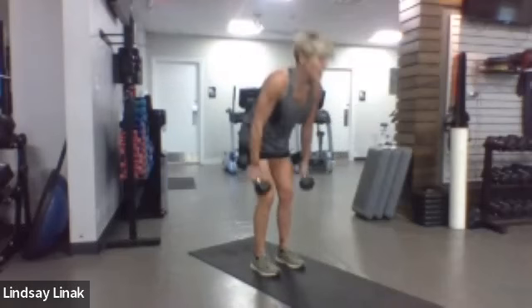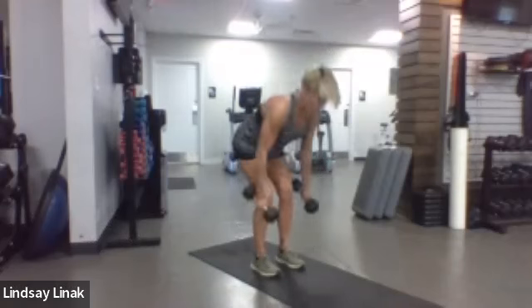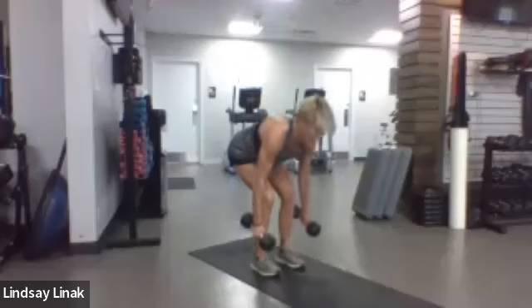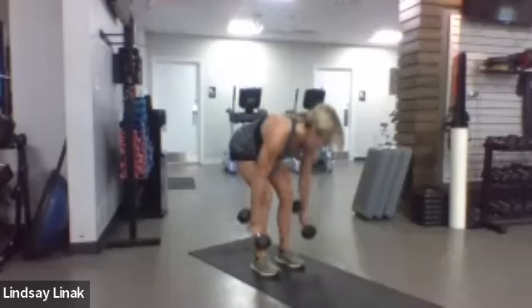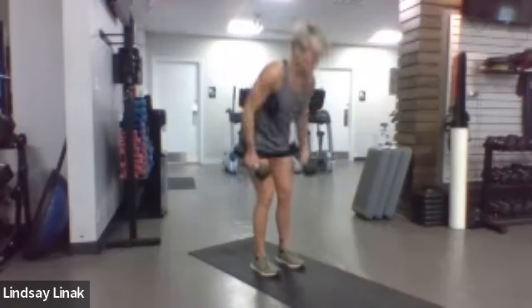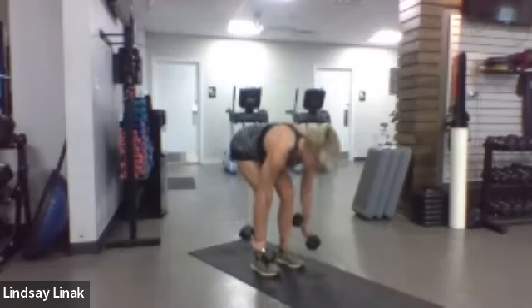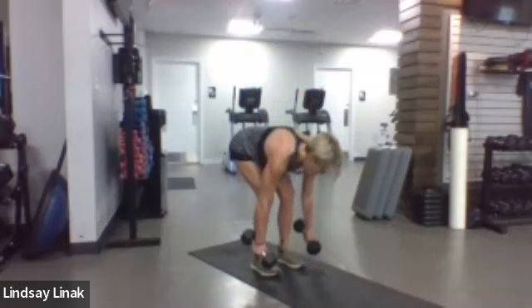We're going to get three sets today. We'll do one side at a time — right arm first, then the left arm. Set one down, go a little wide — about as wide as your mat — and give a single thrust, one side at a time. You might need to go down on the weight a little bit. We'll do about 20 seconds on each arm. You can have your hand on your hip or your arm out to the side, whatever feels best.